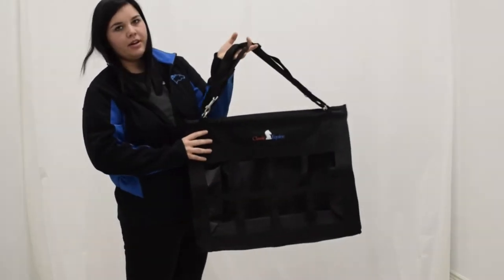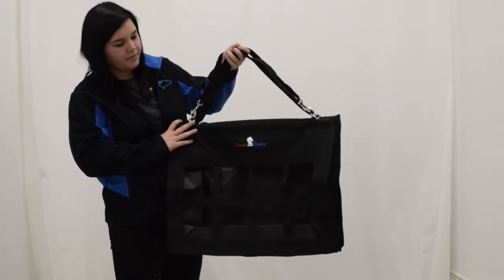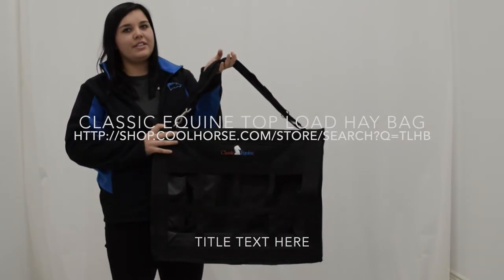The classic equine racks actually have different colors for those of you who don't just like black. Check them out on our website, coolhorse.com.